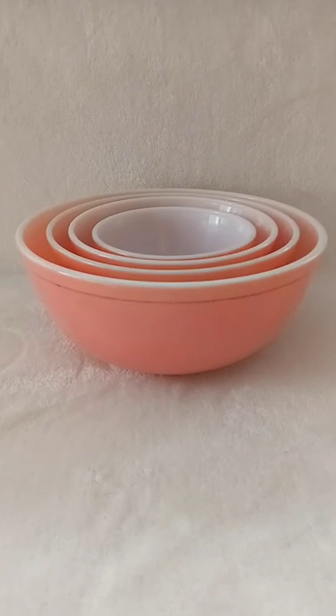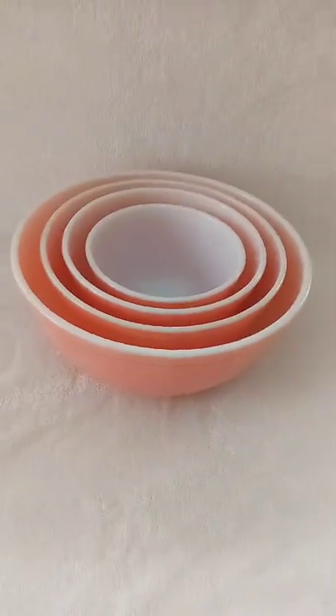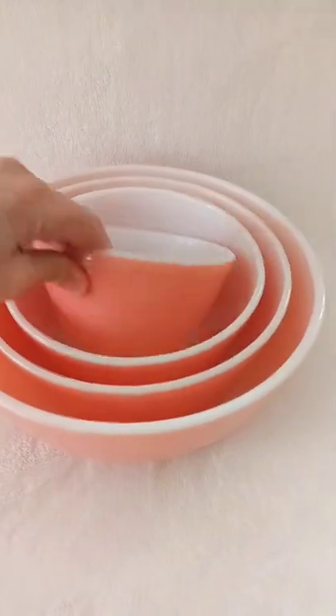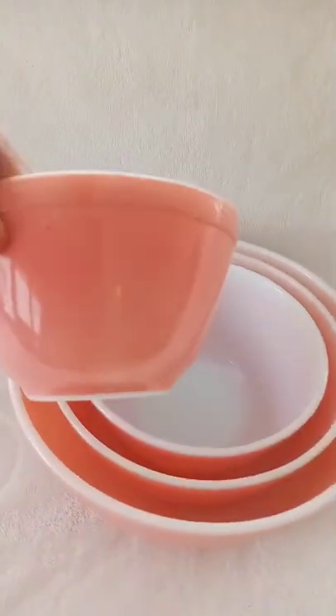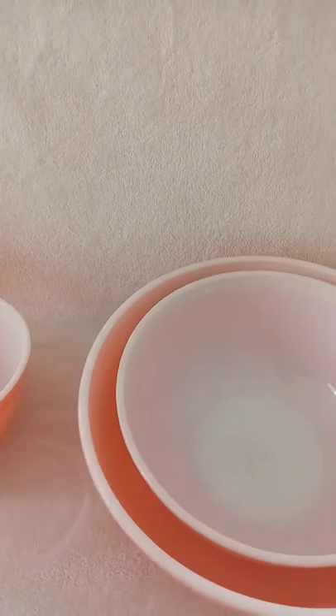This is a four-piece nesting bowl set, all done in flamingo pink. You've got the smallest one, which is the one-and-a-half pint size, and then the next one, which is the one-and-a-half quart size.